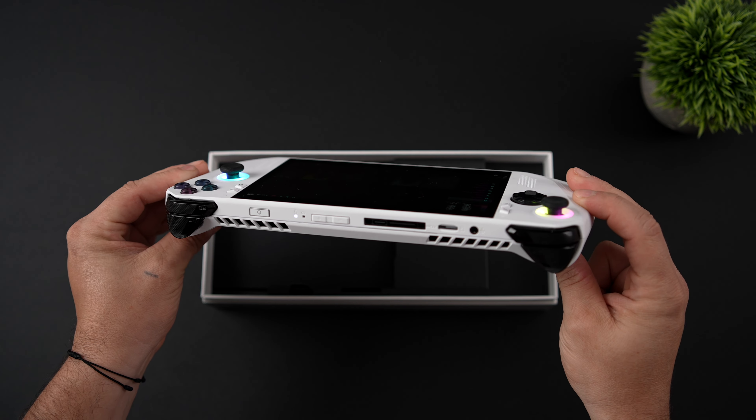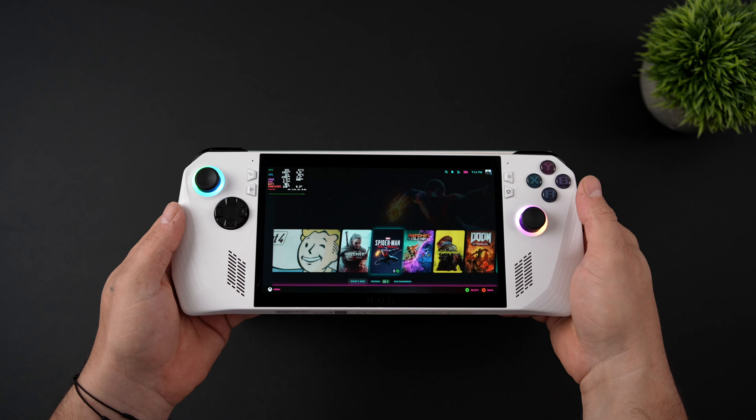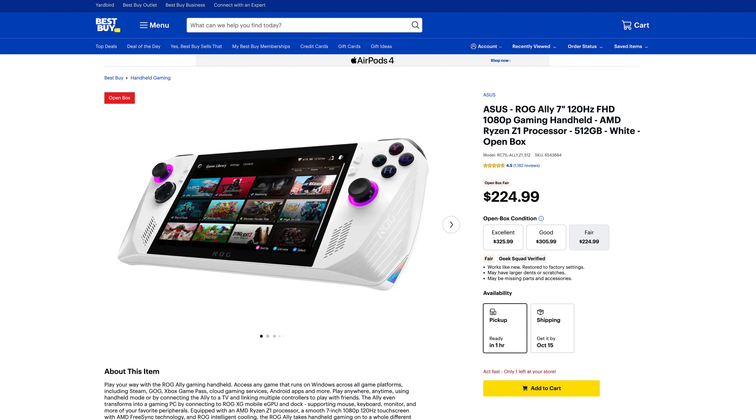When I say budget, I mean these things are actually going on sale quite a lot — we've seen really low prices on them. Recently at my local Best Buy, I was able to pick this up for $224. It is a used version, a return in fair condition, but it looks brand new to me — I don't see any scratches on the screen or anything like that. I'd say up to $250 with Bazzite installed, this would be worth picking up if you don't already have an x86 handheld.